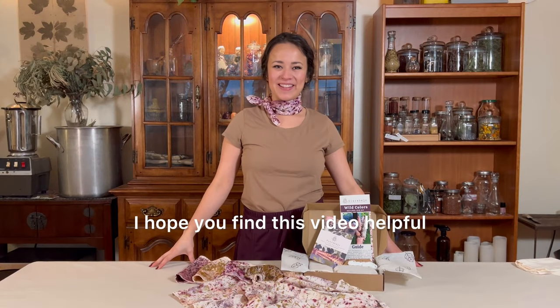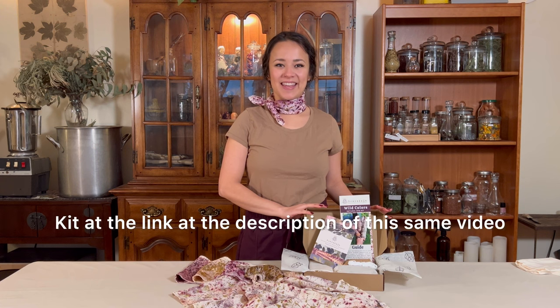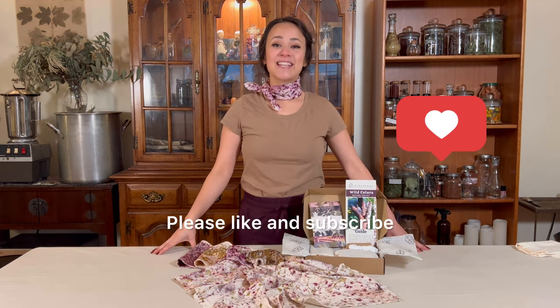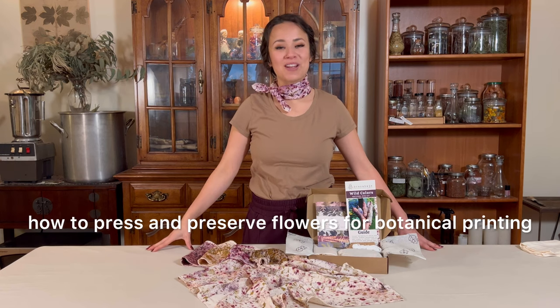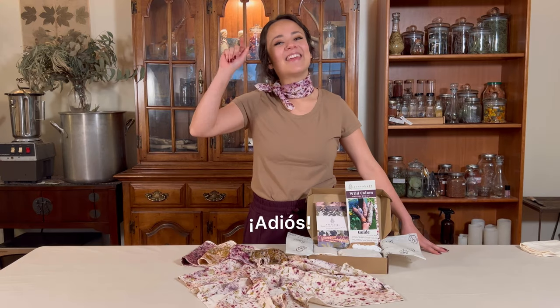I hope you find this video helpful. You can find our Wild Colors Natural Dye Kit at the link in the description of this video. Please like and subscribe — I post videos every week. I'm going to leave you with this video of how to press and preserve flowers for botanical printing. See you there and see you next time. Adios!